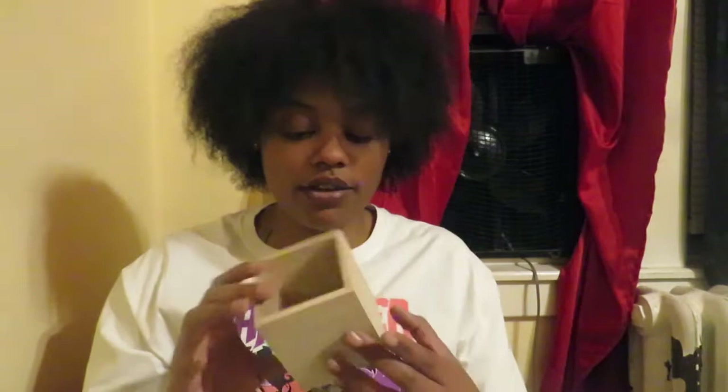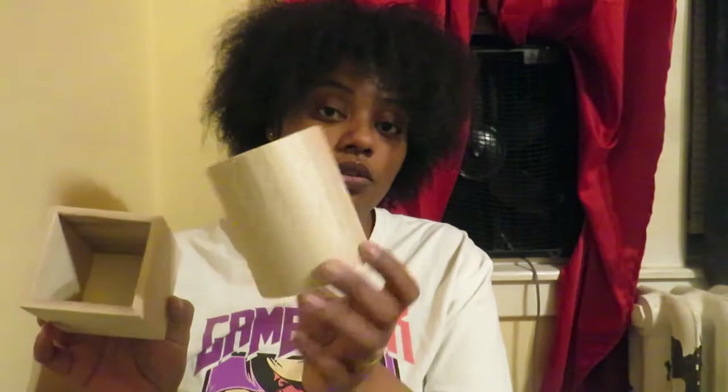I also grabbed two of these wood pen holders — they're basically just plain wood boxes. I also grabbed the cylinder one. I actually have a DIY plan for these, but I don't want to tell you guys yet. I had two of each. One says 'Home' — again with that 'home' word — and I got the 'Family' one too. They need to come out with new words on Dollar Tree items because I'm kind of tired of these ones.